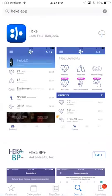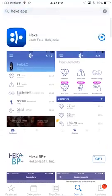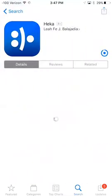Once you see it there, go ahead and download it. Hopefully your Wi-Fi is a little faster than mine. Once it's complete, go ahead and open it.